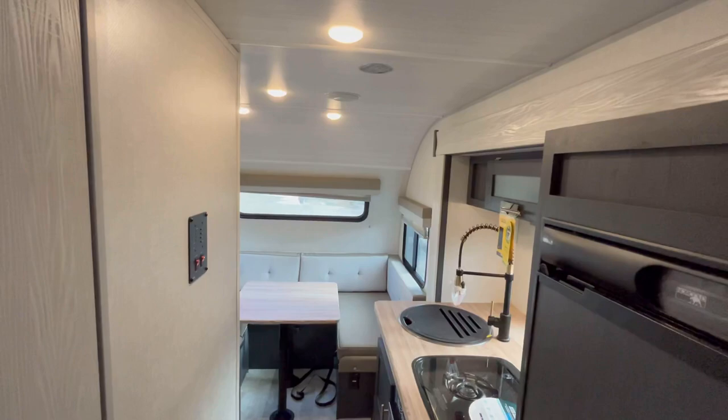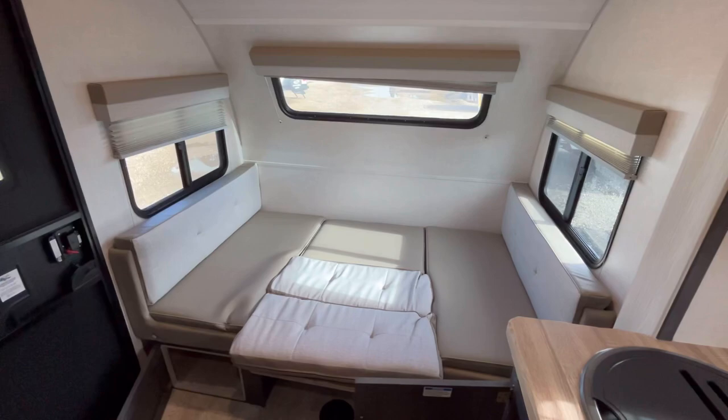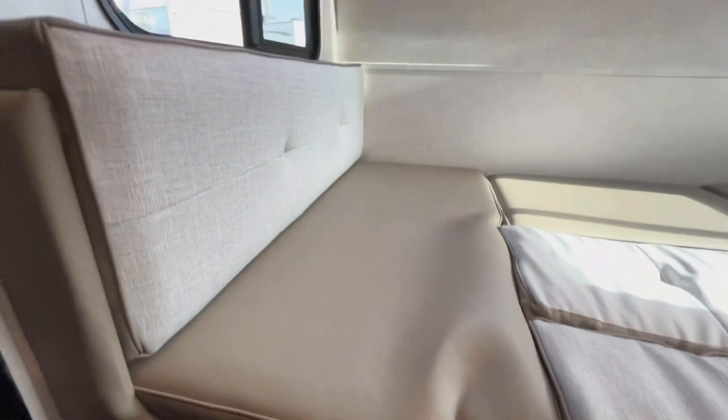Let me drop down this dinette and we'll take a look at all the storage. For a small trailer, this has got some pretty good storage for a 20-foot camper. Here's what the dinette looks like in sleeper mode — you could sleep an extra one to two guests, depending on how comfortable they are with each other and how big they are. Down here, you've got good storage, and that does pass through to the outside.